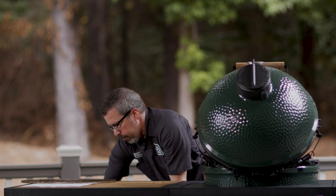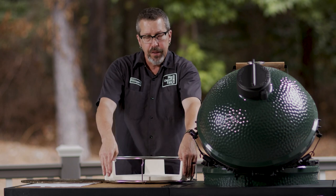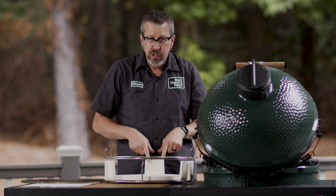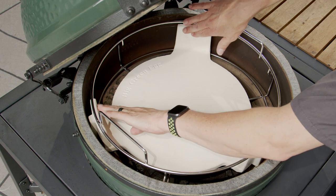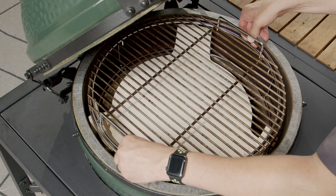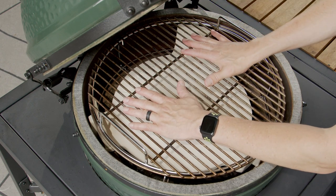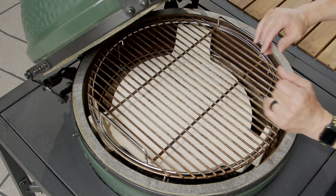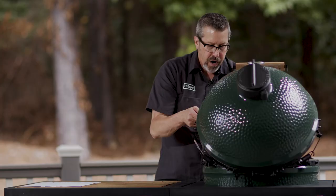Here's the convector — you can see it sits right in the convector basket. I always put two legs up front and one in the back, because when you're burping an egg, flames can come up, and having it in front helps block that. To set it up: put it in the egg with two to the back and one to the front. This setup uses your same grid, gives you a raised cooking grid, and now you're indirect. It's great for roasting — you can put a rib rack on here for ribs, rib roast, or turkeys.